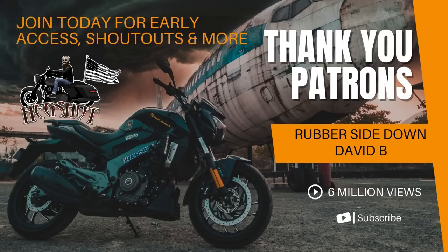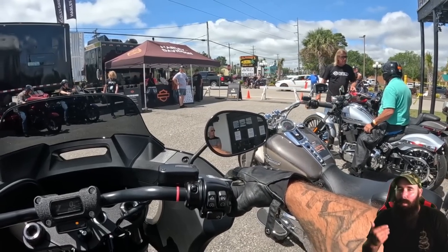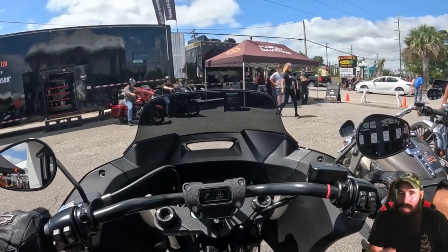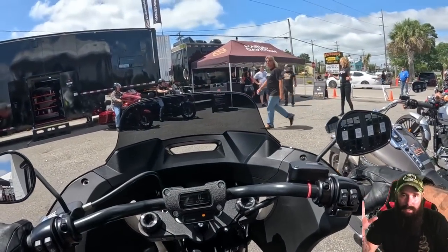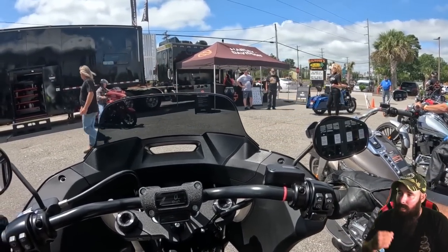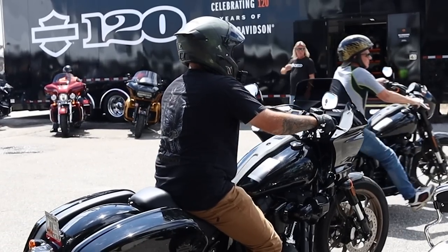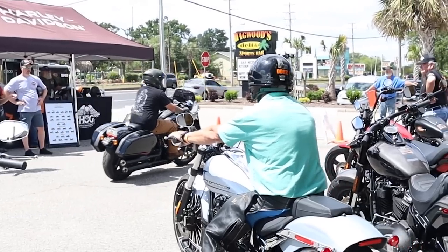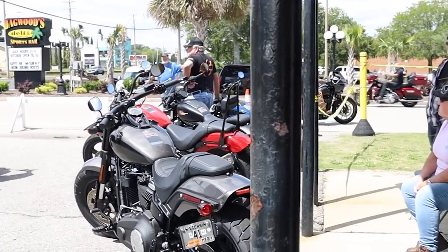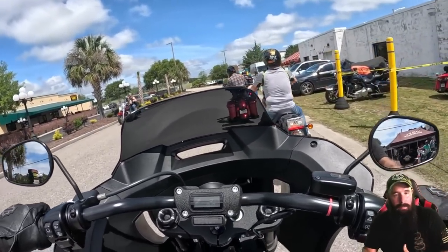The Lowrider ST - what I really want to touch on today is the styling and the 117 motor. I want to talk about pros and cons. I had a 15-mile ride with this, so I'm not going to be able to tell you everything I like and dislike, but I do have some very strong opinions from this test ride. This was at Myrtle Beach Bike Week - North Myrtle Beach Harley had this demo event. I had the Lowrider S for a short period and wasn't a huge fan. This one actually checks off more boxes for me as an only bike.